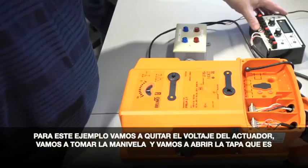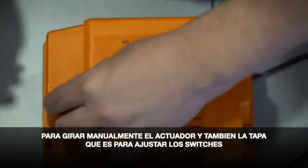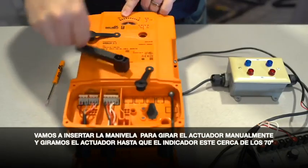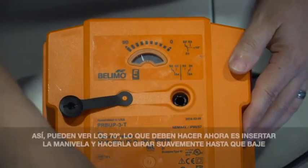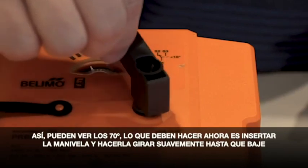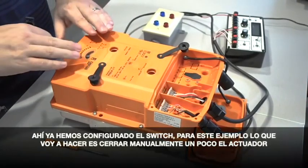For this example, we've removed power from the actuator. You're going to remove the handle from the actuator that's supplied. You're going to open up your manual override cap as well as your auxiliary switch cap. You're going to insert the handle into the manual override. You want to turn the actuator so the pointer is going to be close to the 70 degree mark. What you want to do then is drop that in and make sure it drops down. Then rotate the handle so that the pointer is in line with the solid line. We've now set the switch.